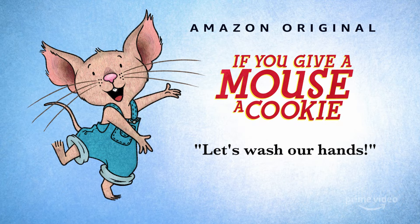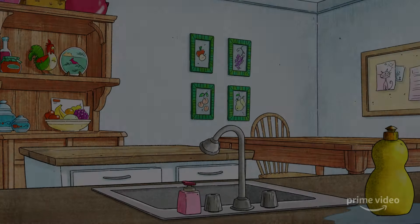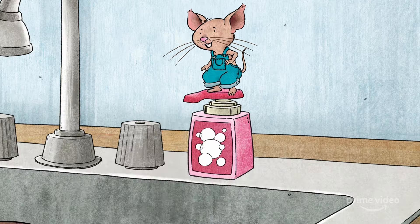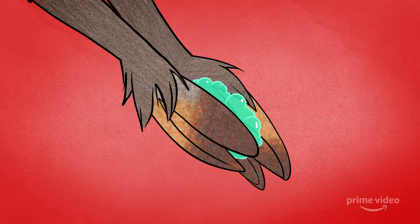Are you ready? Let's wash our hands for 20 seconds like Mouse and Friends. Let's wash our hands. Got your soap? Run your water. Lather up.